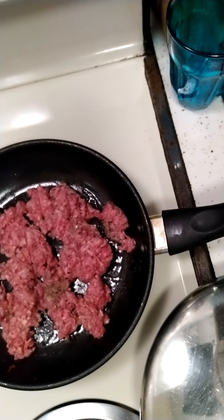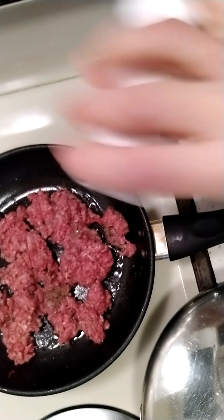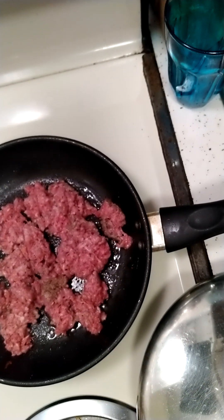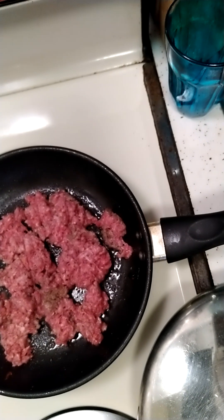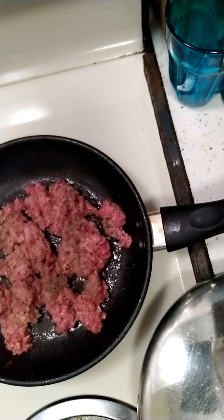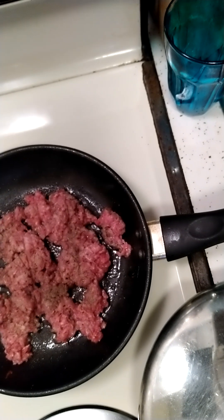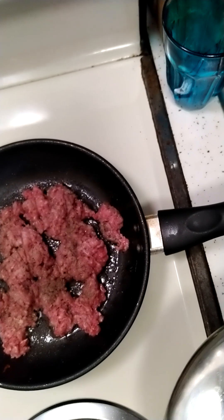I'm going to season this ground beef a little bit. I'm going to add some salt and some pepper — this is white pepper, not that it matters. I'm going to let that cook and then we'll just add all the ingredients in the peppers.